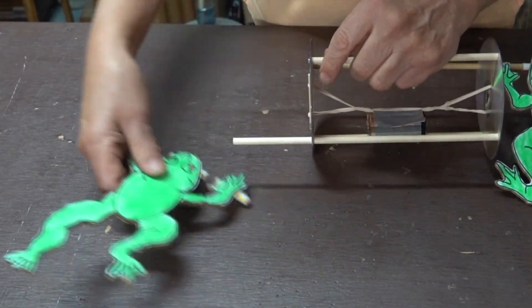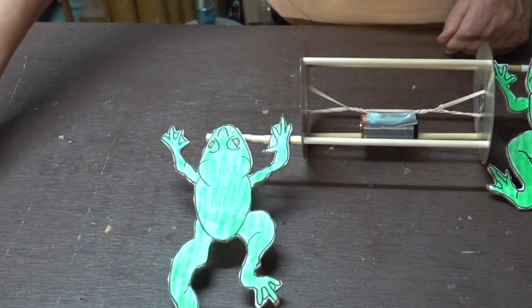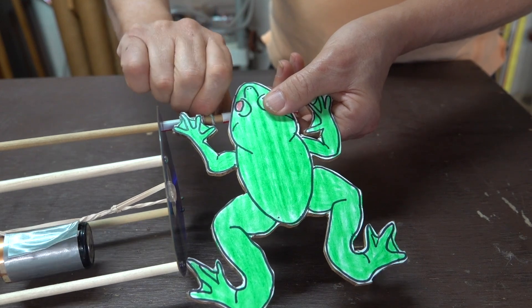The cut-out pictures have straws glued to them. The straws then slide over the axles that are glued to the rollback toy. Wire twisties are then attached to the axle to help keep the objects in place.